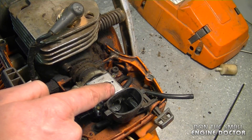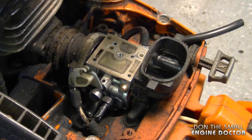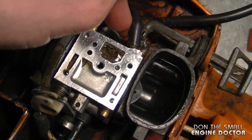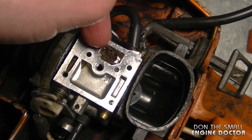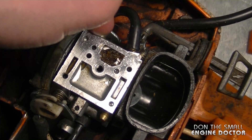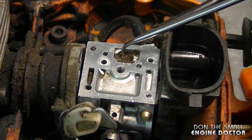That's because there's a screen inside that will trap all the dirt. I'll take the diaphragm off and there's all the dirt. That's specifically where the fuel comes in — it comes in here, there's a screen there, that's why the screen is there. But if it gets overfilled with dirt like this, your saw will not run properly. In that case, just clean it out real good.